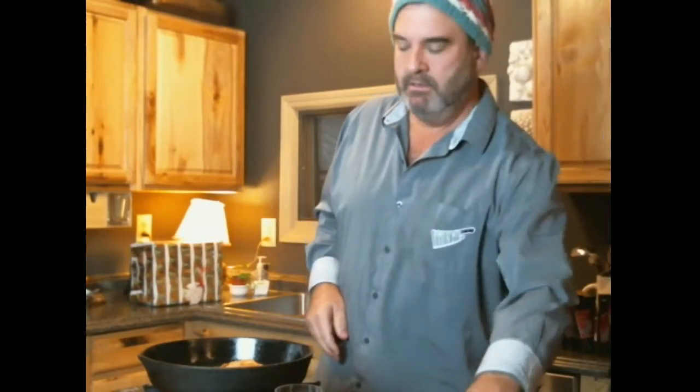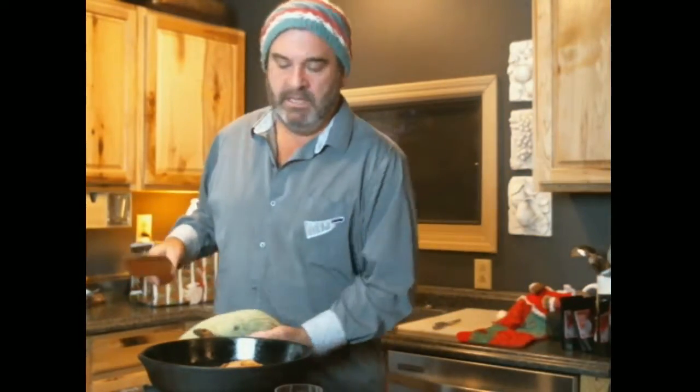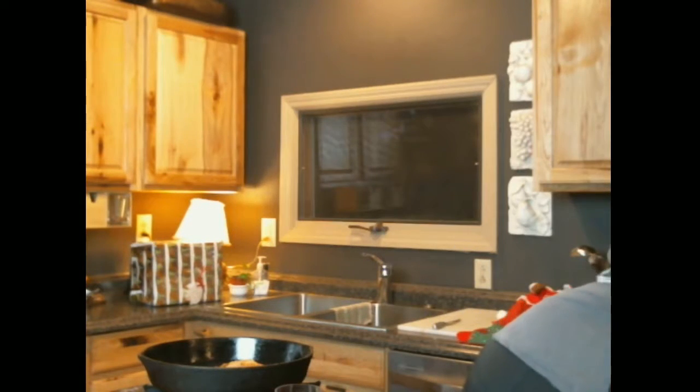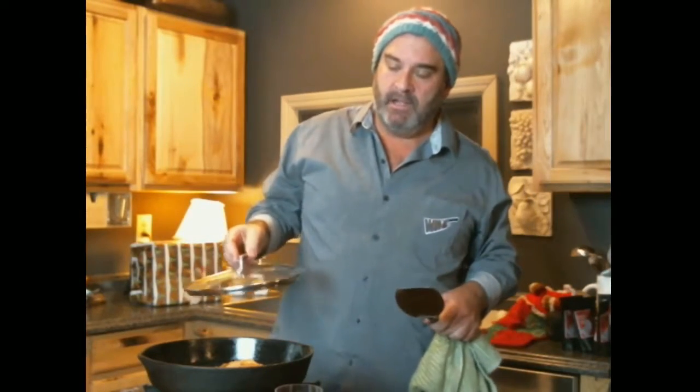He said let it go a little bit, give it a little shake. Don't be afraid — if you don't think it's going to cook all the way through, give it a little cover. The pros maybe don't, but that's what I do in the kitchen. If I want to make sure the fish is cooked all the way through, give it a little cover.